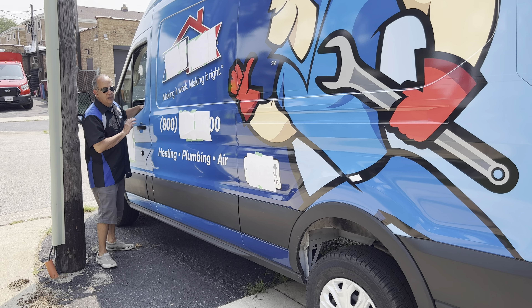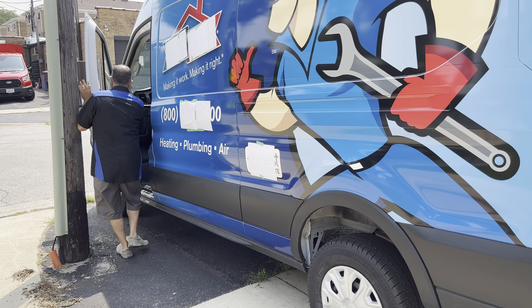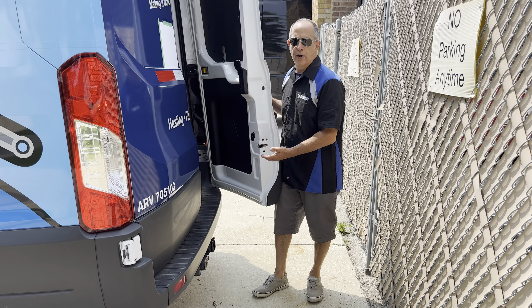I'm hitting unlock. Nothing's unlocking. However, if a thief opens the door and presses unlock, on this Ford Transit, it has now unlocked the cargo area.